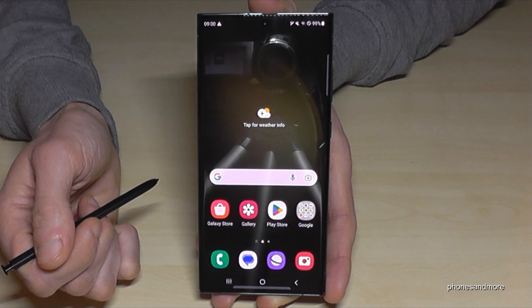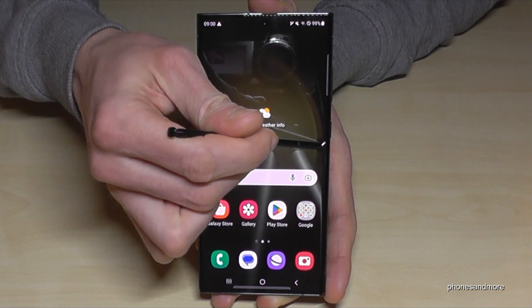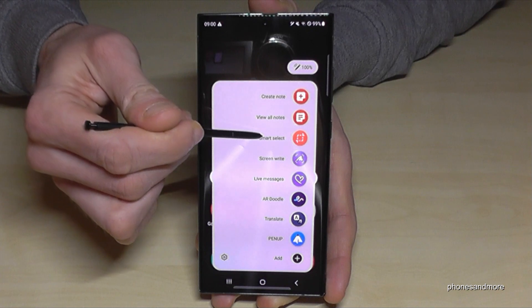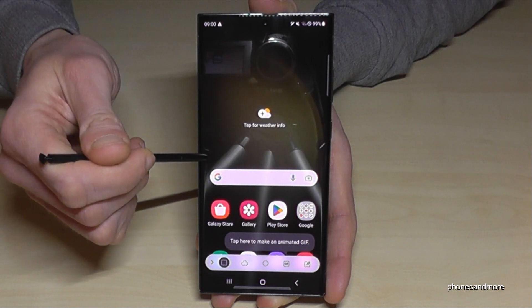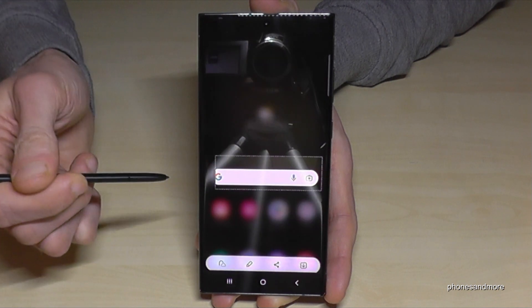There's another cool feature you can do with the S-Pen. Tap on the S-Pen menu, go to Smart Select, and now you can copy a part of the screen — for example, just the Google bar or something like that.